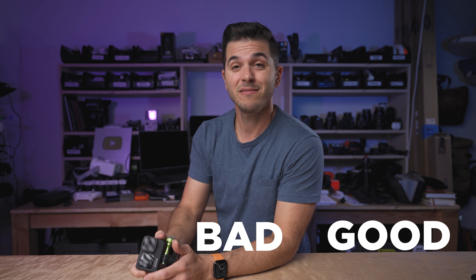It's been almost six months now since the GoPro Hero 9 Black was announced. How have those six months gone? Today we're going to talk about the good, the bad, and the sometimes very ugly from the past six months with the GoPro Hero 9 Black.